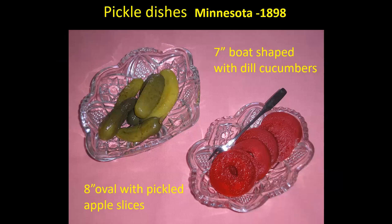When we get to the Minnesota pattern, there are no covered pickle dishes — only flat pickle dishes, and we have different shapes. Here's an oval eight-inch one with pickled apples in it, and a seven-inch boat-shaped one with dill cucumbers. Think back to the 1880s and 1900s — people pickled a lot of things besides cucumbers. So on a table, they would put out three or four different kinds of pickled vegetables at many meals: pickle lily, pickled squash, pickled cucumbers, pickled apples, pickled pears — all kinds of fruits and vegetables would be pickled, because that was a very good way to preserve them, and then they would be dished up and served at lots of meals.